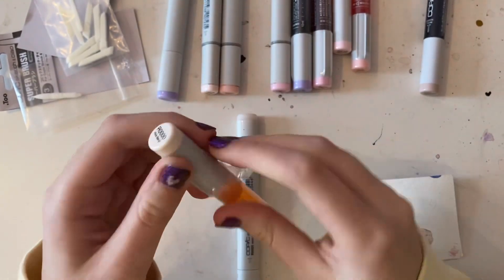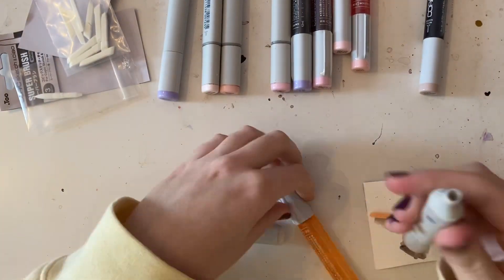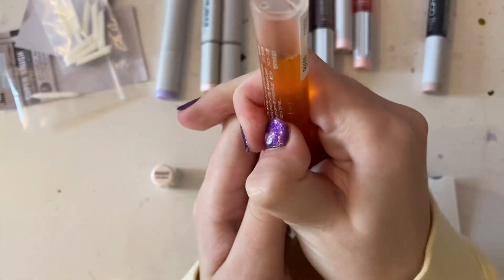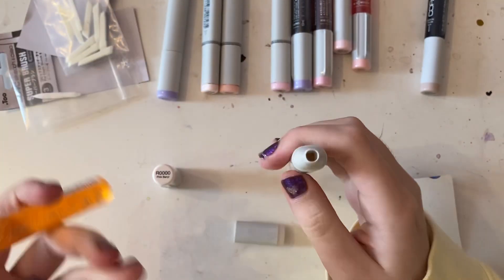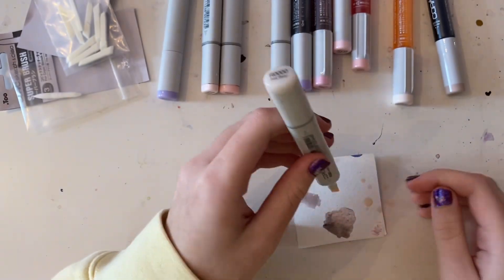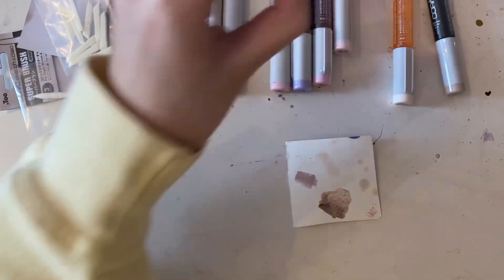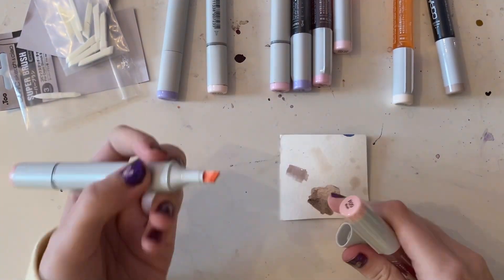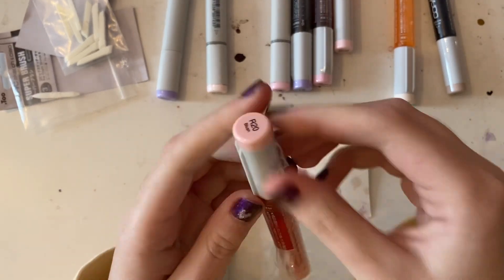They also sell bigger ones, or at least they used to, but these smaller ones are a lot cheaper and it's still a lot of ink that'll last you a while. So you just take the — not the brush tip off, but the other one — and you just put a little ink in there. I do like two to three squeezes and it's normally good. It's actually pretty simple.